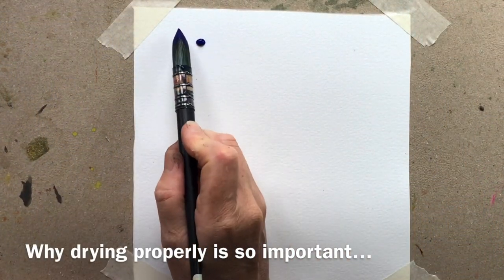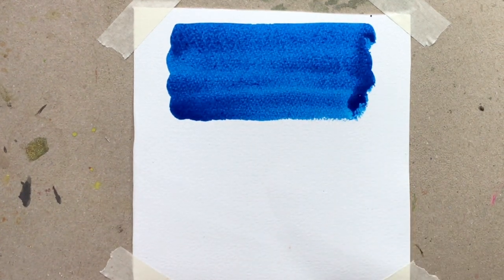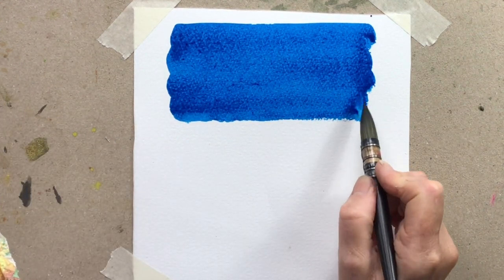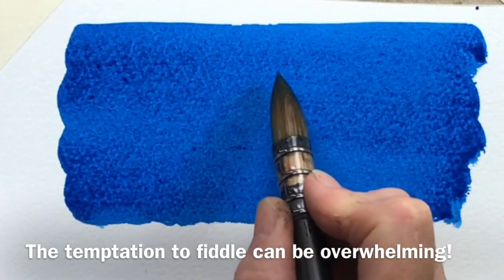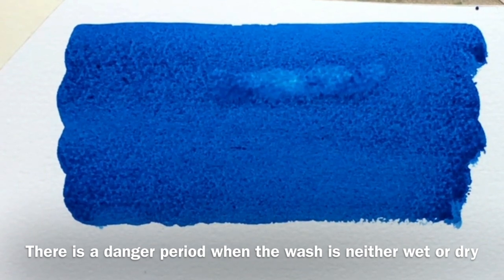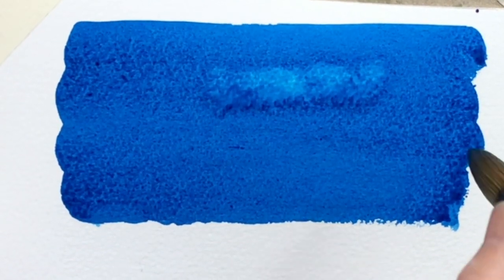Here I am painting away and I've done a lovely flat wash — maybe I'm doing a summer sky or whatever it is — and I've put my wash down. I take off the extra at the bottom, then I spot something that looks a bit streaky and I think I'll go back and fix it. But I don't fix it — I make it worse, because I'm putting more water into that drying wash and instead of fixing it I make bloom, cauliflower, I make the streak worse.